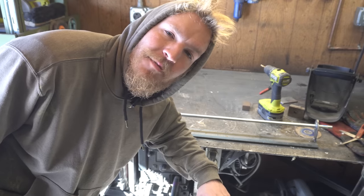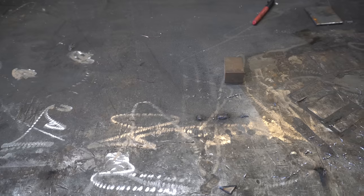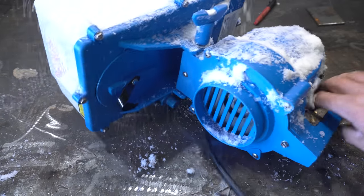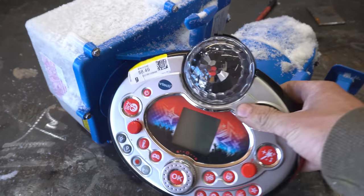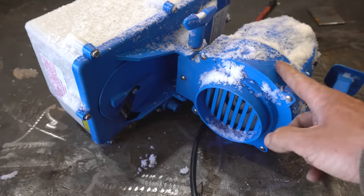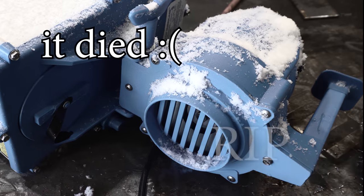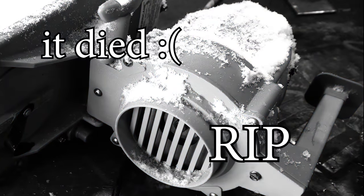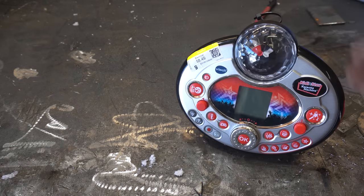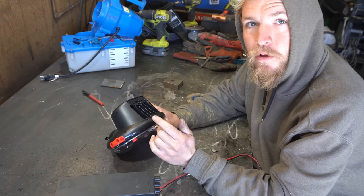Now we need this to be fun. I want some fanfare when this happens. I went to the thrift shop, got me a fog machine and a little disco thing. Sorry, I left this in the truck and it snowed. Oops. First, I want to see if this works and what it does exactly. That's four double A's — 12 volts.